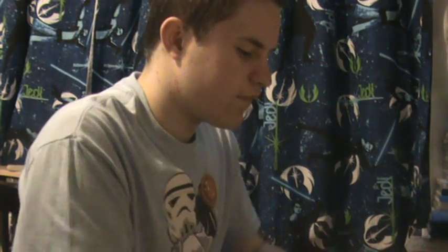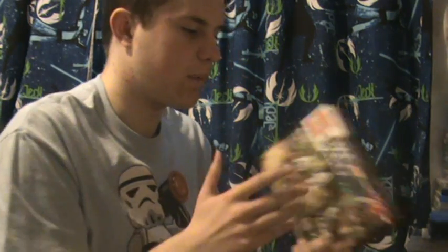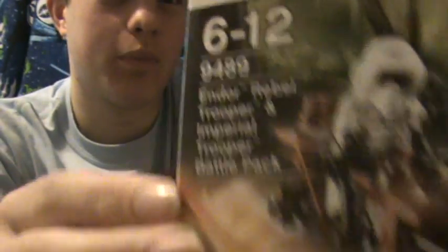We'll get to all the features in a moment, but we'll take a look at the packaging first. You get the 9489 number, the 6 to 12 ages recommendation, and of course it's the Endor Rebel Trooper and Imperial Trooper set.